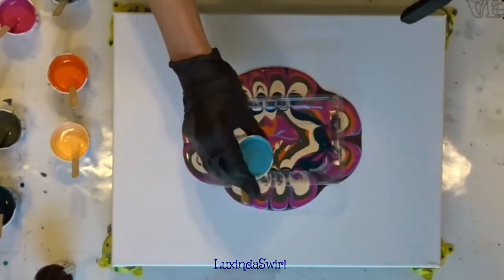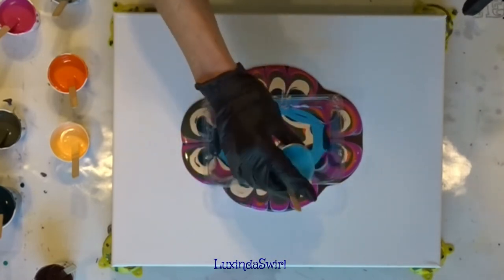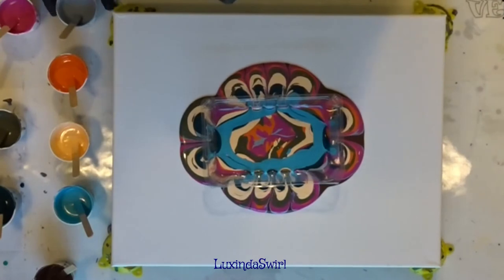I think this is more of a teal, but potato potato. And then we have our ugly burnt umber, so we'll just get back here to the beginning.